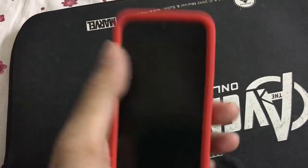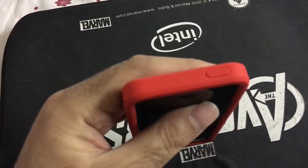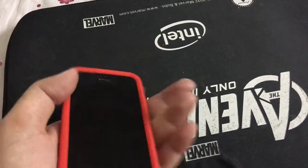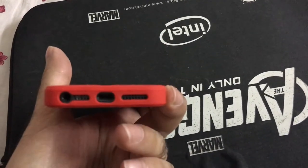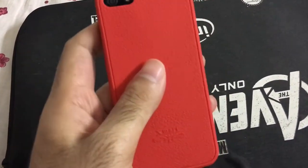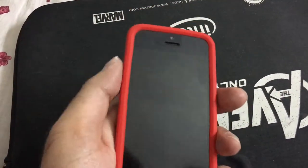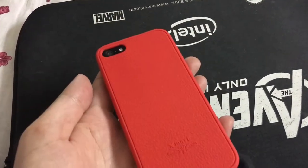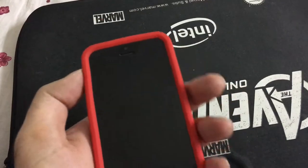Here is the power button, the volume rocker, the mute button, and here the ports. It's not bad for three bucks — I'll recommend it, and hopefully it will protect the iPhone to some degree from falls. Thank you for watching.